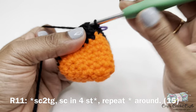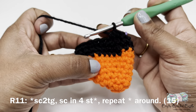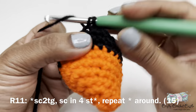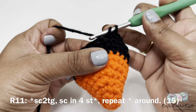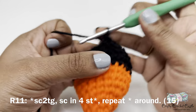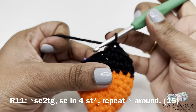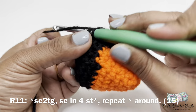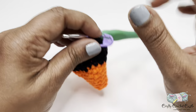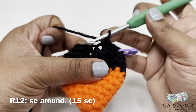For round eleven, the repeat pattern is: single crochet two together (single crochet decrease) followed by one single crochet in the next four stitches. Repeat this pattern for the round — round eleven will have a total of 15 stitches. For round twelve, do one single crochet in every stitch around. Round twelve will also have a total of 15 stitches.